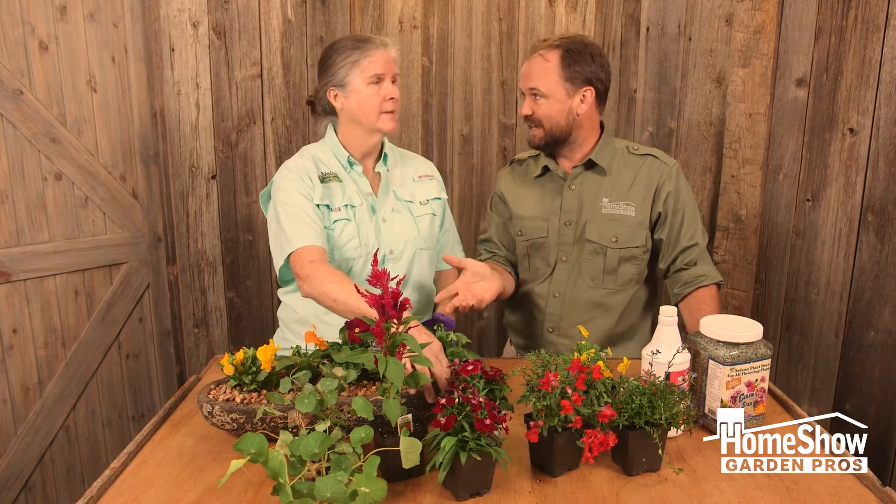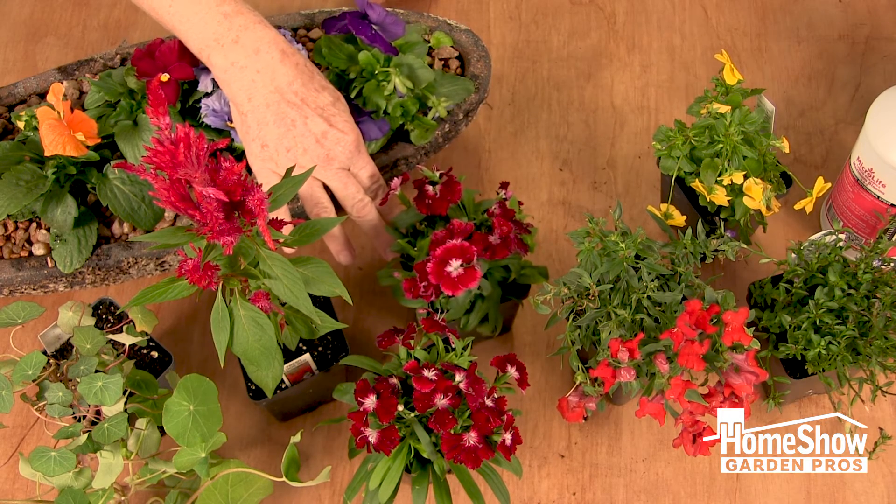With Dianthus, you can plant them now, have them winter and spring, and then back again next fall. They can come back for you — they're a perennial.